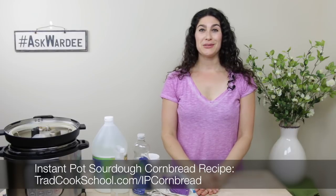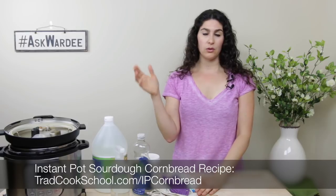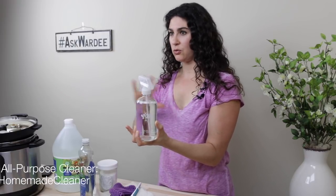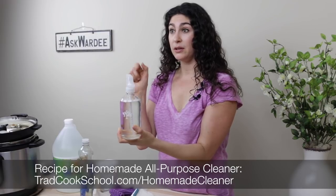Second announcement: we love pressure cooking — it's fast, easy, and healthy. Our specialty at Traditional Cooking School by Ganaufglans is making your Instant Pot and pressure cooking healthy using traditional methods. I have a recipe for all of you: it's an Instant Pot sourdough cornbread. You'll find a link with this video, or you can go to tradcookschool.com/IPcornbread. It's a sourdough cornbread you can make in your Instant Pot or a stovetop pressure cooker. Also, regarding the homemade essential oil all-purpose spray cleaner I use in bathrooms, kitchen counters, and on the outside of the Instant Pot — follow the link with this video to get that recipe and find out how to get a free glass spray bottle for a limited time.